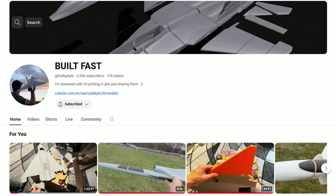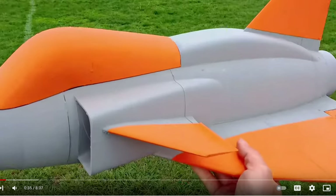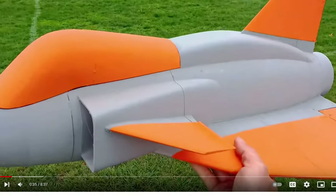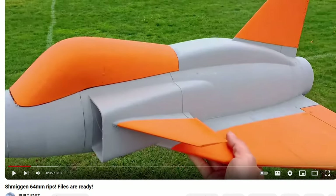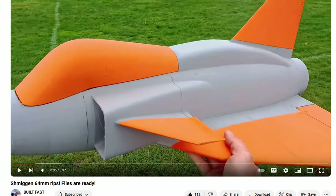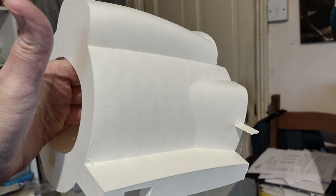This all started with me watching the YouTube channel Built Fast. The guy running it is a prolific 3D plane designer, in particular small jets. And this plane, a comic fatty vegan, caught my eye — first in the 15mm EDF size and then the 64mm — and I knew I had to try for myself. So I popped to his Colts 3D store and laid down my $8 for the STL files.